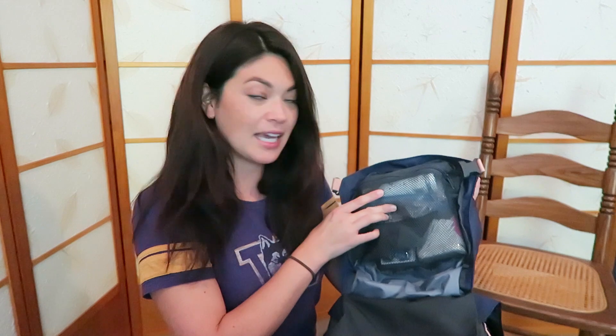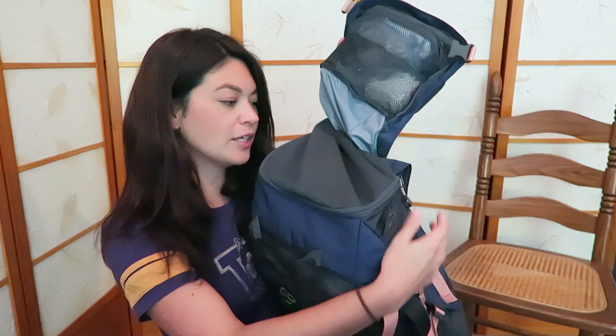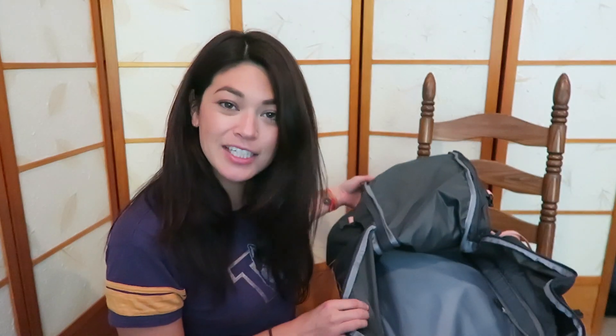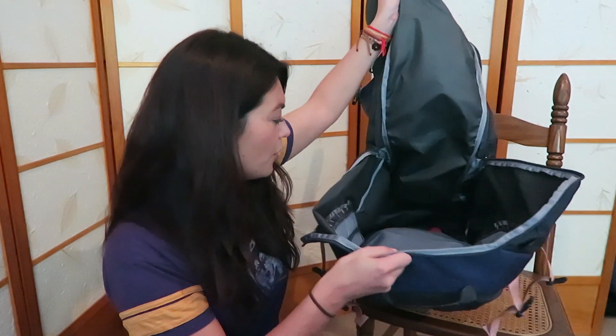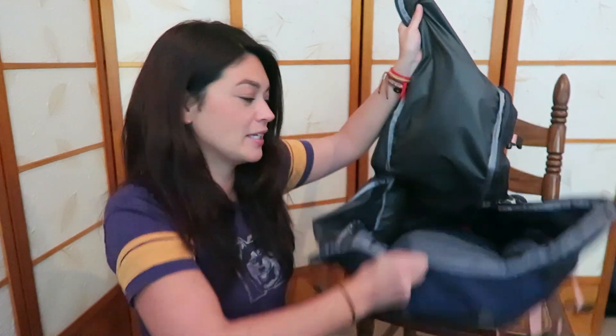There's also a mesh pocket on the inside. The main compartment opens with a zipper, which is really nice. It opens kind of like a suitcase, which is great because for getting stuff in and out, you don't have to take everything out to get one thing at the bottom. You can just open it up and get what you need. It doesn't open 100% all the way, so it's still kind of backpacking style.